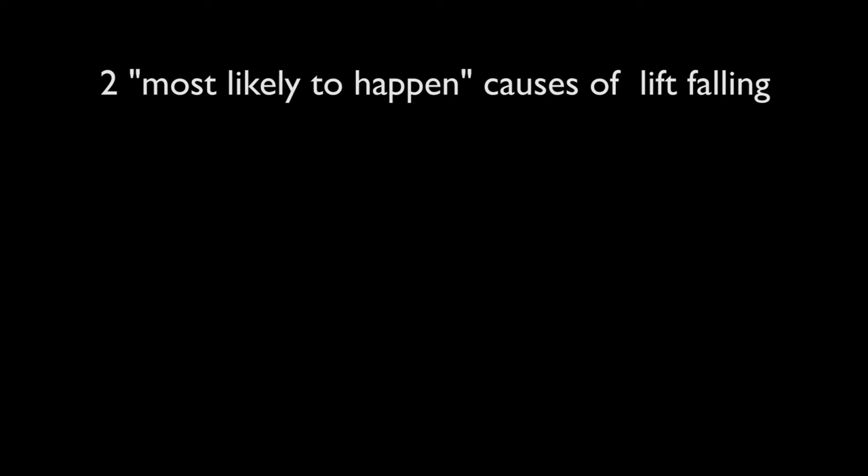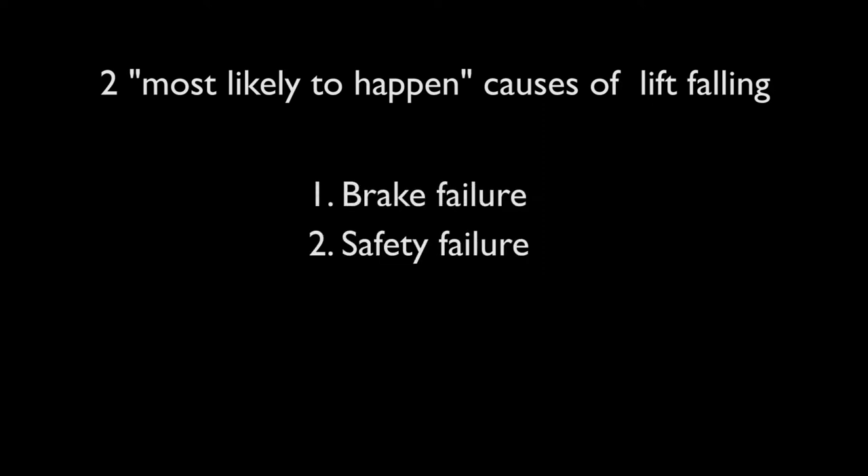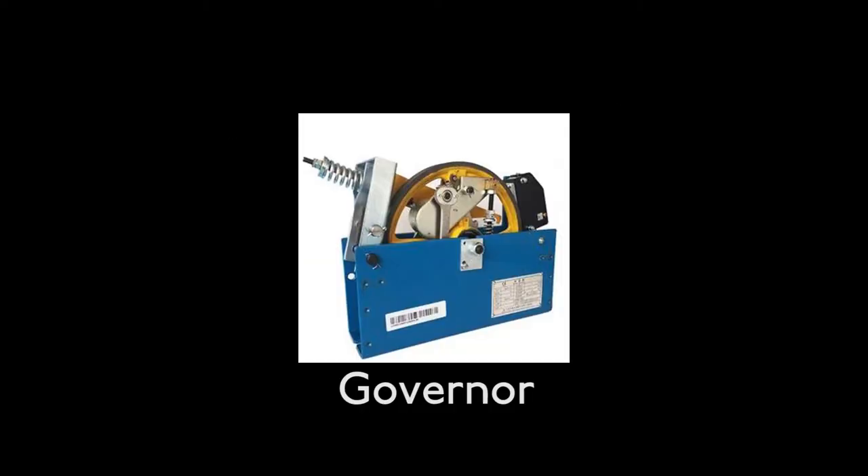Number 3: falling down. This is actually an extended part of the first misconception. There are two most likely causes of a lift falling: a brake failure and a safety failure. These two are logic-based failures, meaning they are software failures, which means we also need a hardware safety device — or physical device — that is a governor.